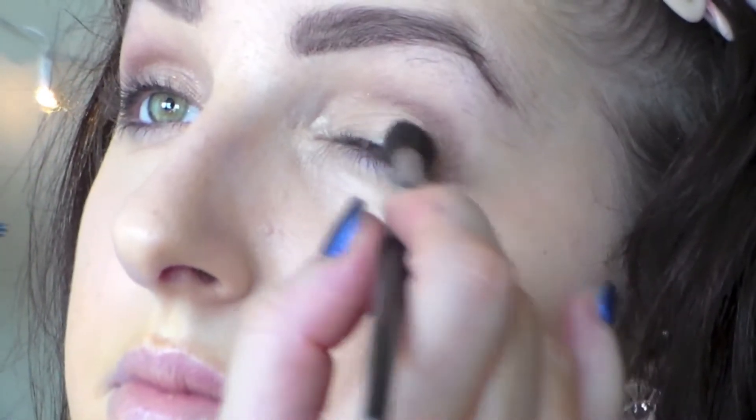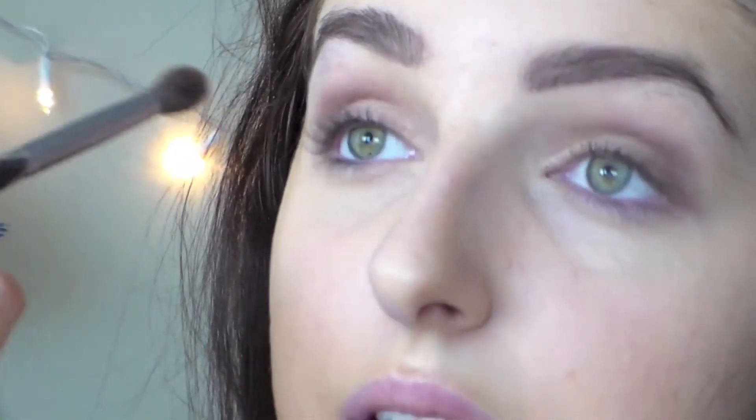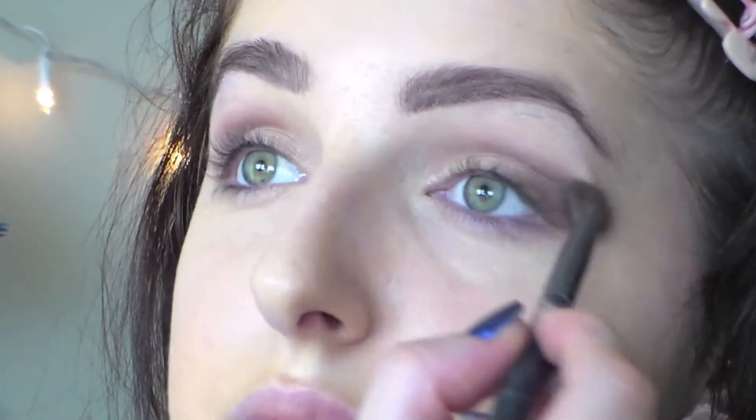You can definitely build these colors up, but I was going for a softer look. Then I'm just blending that out with a clean blending brush to make sure there are no harsh lines. Then I'm going to take a smudge brush and put that plum color on my lash line and smudge it out a little bit.